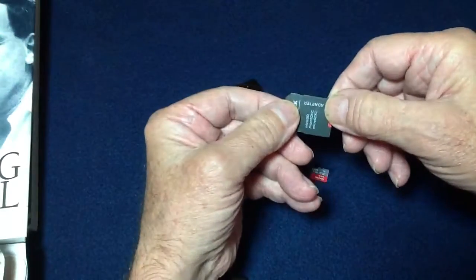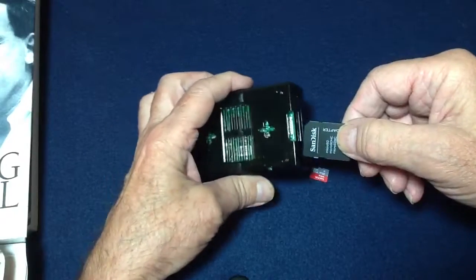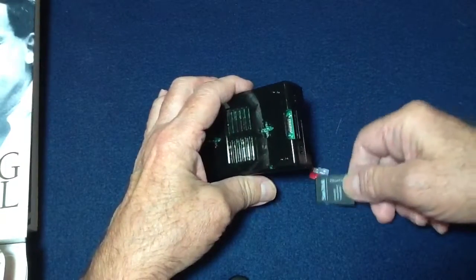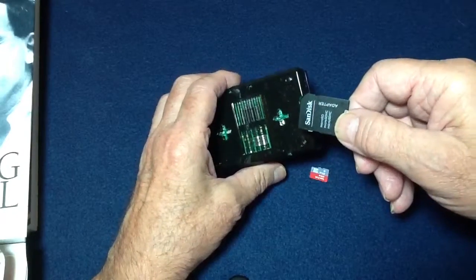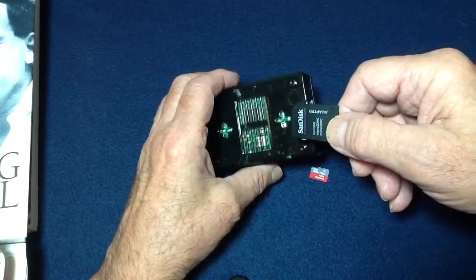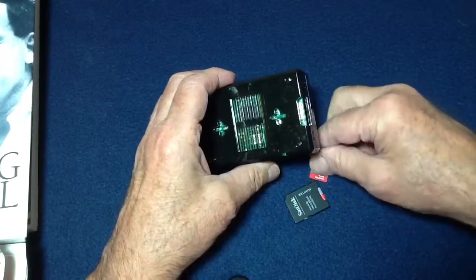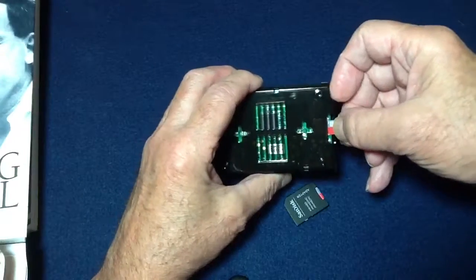The other thing you might find is that you might have more than one person who wants to use your supercomputer. You may have a spouse or a child, and you may not want them to have access to your data. So you may want to buy an extra SD card, which of course you can do. It'll have all the software on it, just none of your personal data. That way, if you want someone else to use it, you can take yours out and insert theirs.